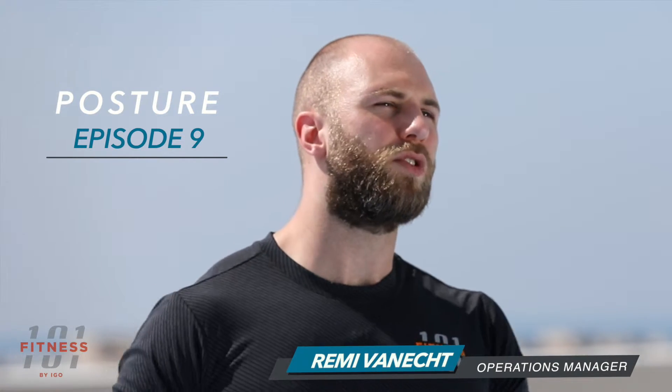Welcome back everyone to Fitness 101 by IDEO. I'm Remy Vanek and today we'll talk about lower body flexibility. More specifically, we'll stretch those hips and legs. Use these exercises in your workouts to maintain your flexibility.